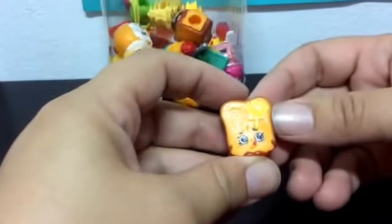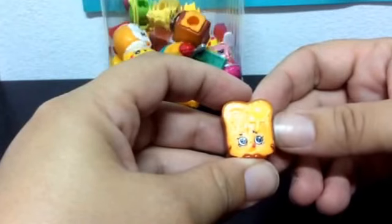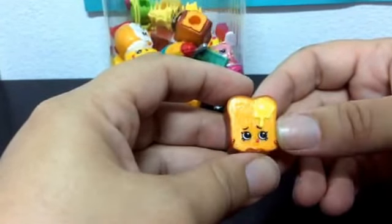I just opened up this one — or is this a different one? Nope. It's Toasty Bread. It's the same one.